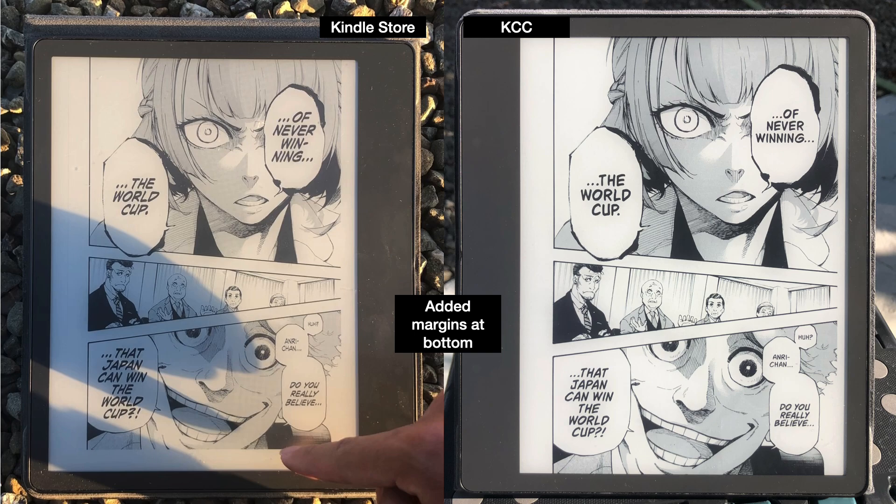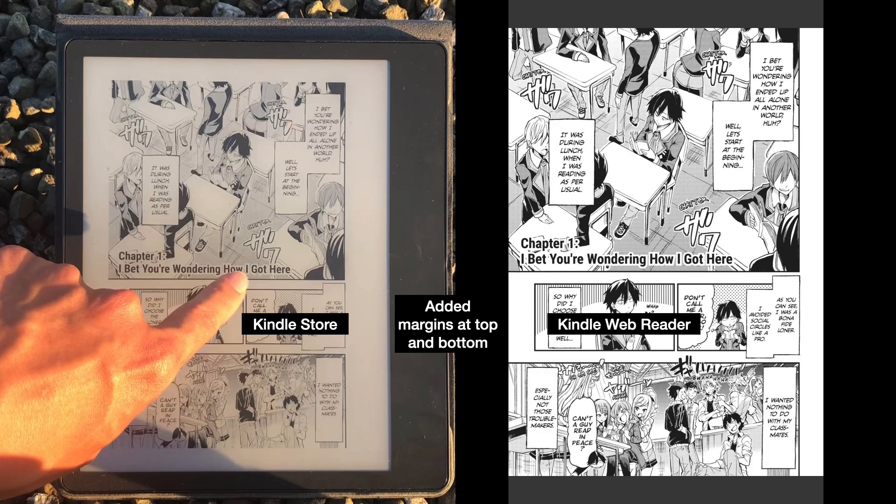The next problem with Kindle Store manga is that sometimes it adds a margin at the bottom. You can see a huge white margin on the bottom. If you convert it using Kindle Comic Converter, it'll make sure to use all the available space on the page, top to bottom. Here's another really bad example where margins were added at the top and bottom — you can see them in the Kindle Web Reader as well. Whoever did quality assurance may have only tested it on phones, and since phones are so tall you don't notice the top and bottom margins.